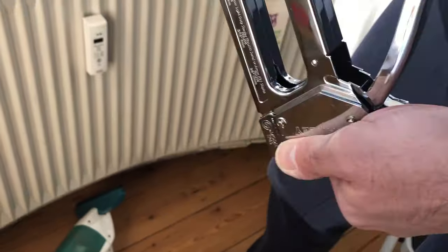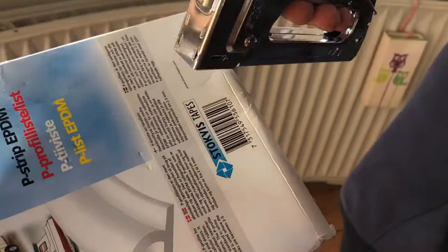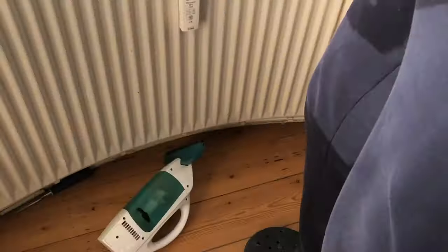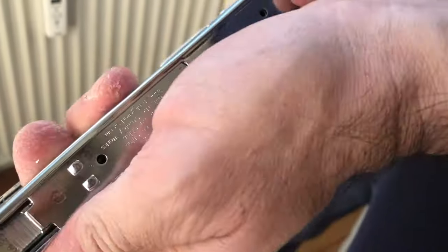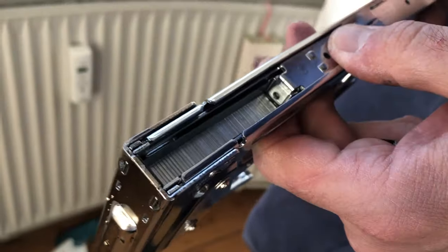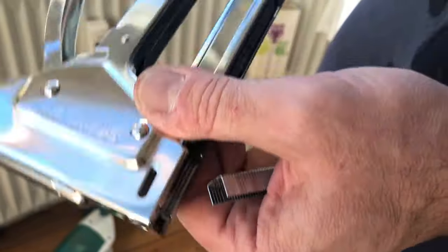I press it again and it still doesn't work. I'd like to ask — since I can't go all the way back to Bauhaus, I don't have a car, we rented one the other day — would it be possible to send me a replacement? There was another Japanese or Chinese brand that seemed to work.